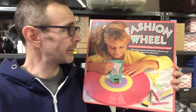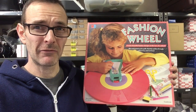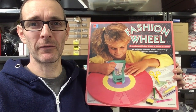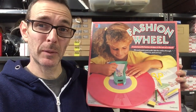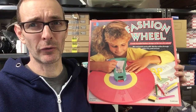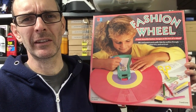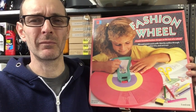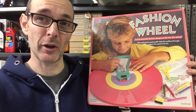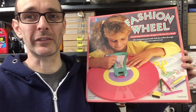So this is it, this is the MB Fashion Wheel. I believe it was originally released in 1981. This version I have is from 1987. It was incredibly popular and still popular today. I've just sold this one and it sold for £30. They tend to sell anywhere from around £10 to £15 if it's unboxed, all the way up to around £30 if you've got the box and all the accessories.